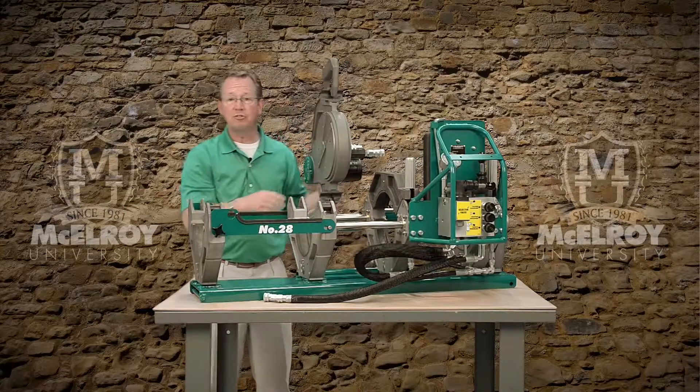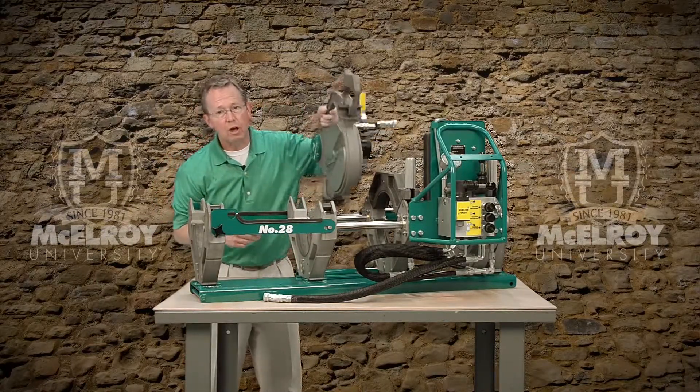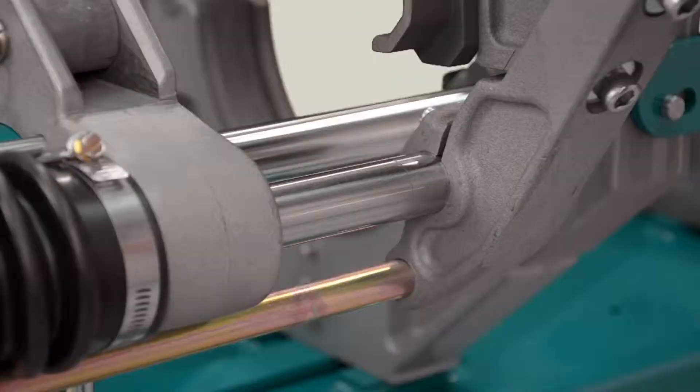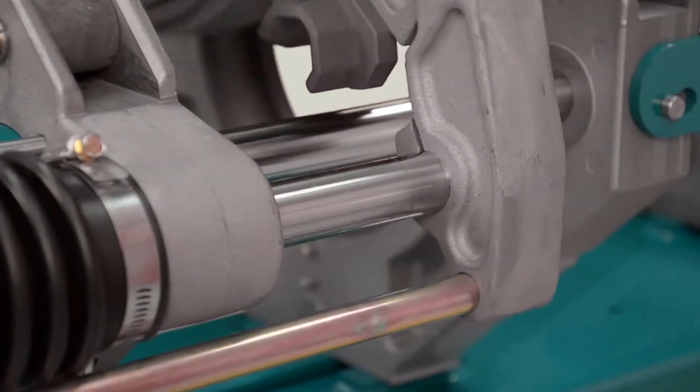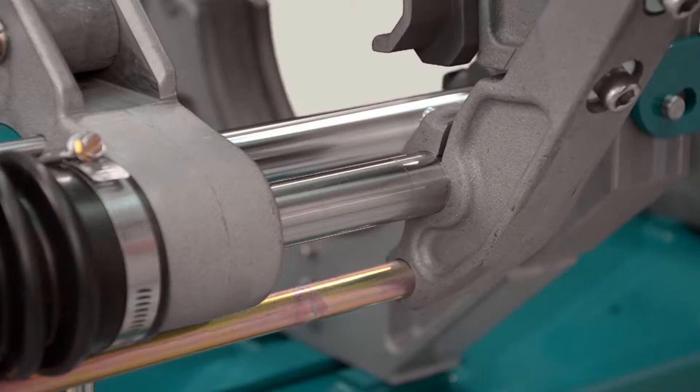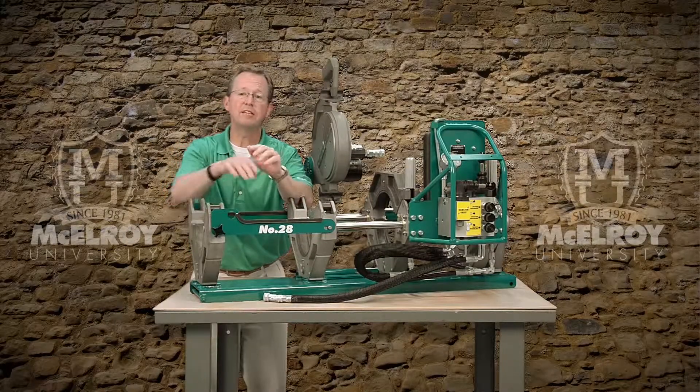The facer is attached to the carriage with a pivot shaft, which means that the facer can be easily pivoted in and out of the carriage instead of lifting the entire facer off the carriage. Additionally, the facer can be removed quickly from the pivot shaft and held manually in the event the carriage is placed into a tight in-ditch application.